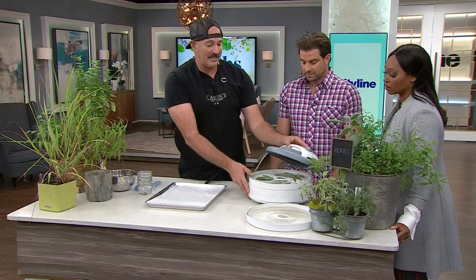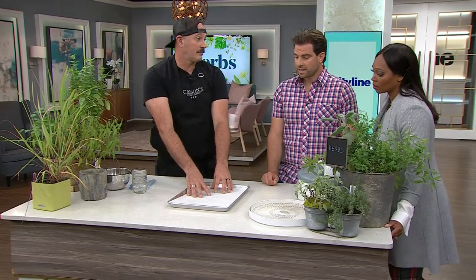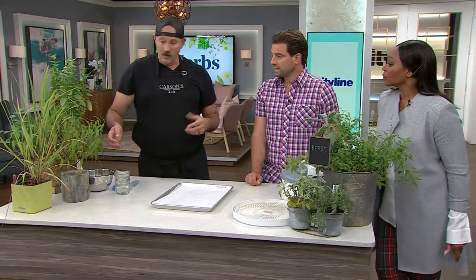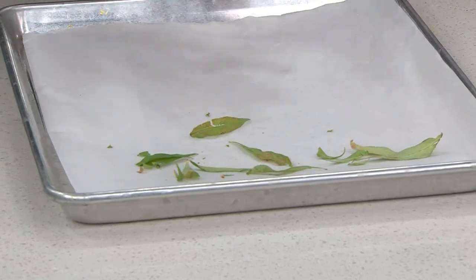If you don't have a food dehydrator, you can do the same method with a sheet pan in the oven. I do my coriander — just put it on the sheet pan, spread it out a bit, 200 degrees, two and a half hours. If you have a convection oven with air circulating, it's going to cut down your time and dry them out significantly faster. If you go the convection route, check it every 45 minutes because you don't want them turning to paper.